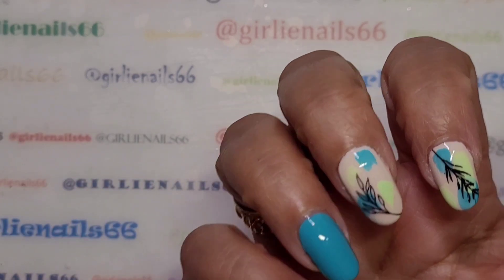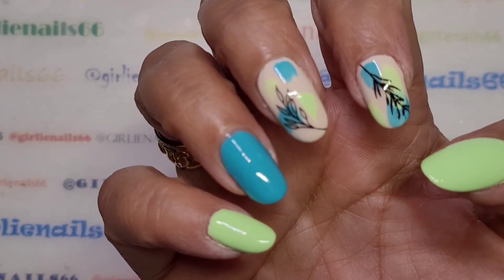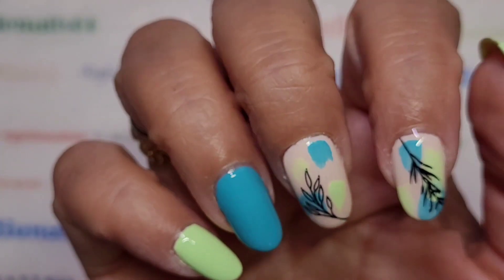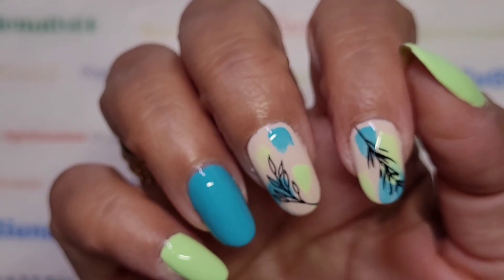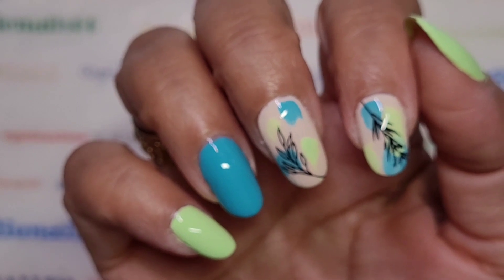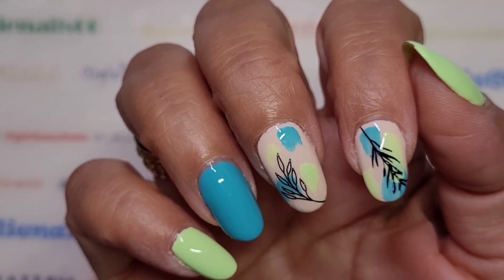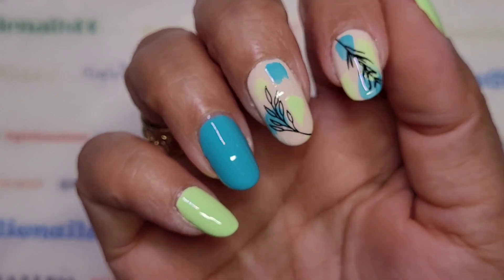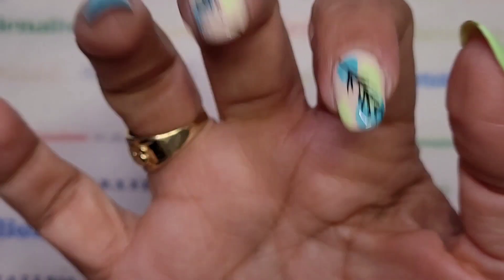Anyway, here's my super simple mani — I really like it, I think it turned out cute. Thanks for hanging out with me while I do my nails. I hope you are doing well and staying safe. Stay tuned for swatch photos and of course puppies. Love you guys, and remember: be someone's sparkle. Bye!